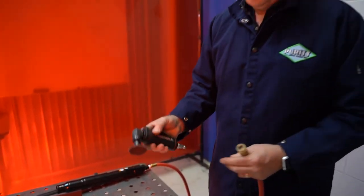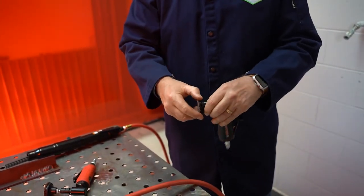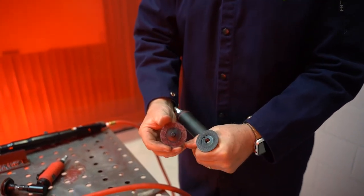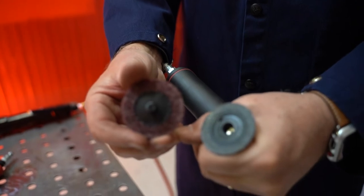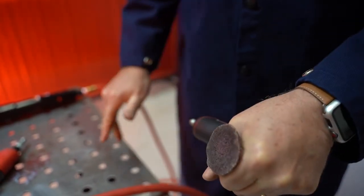What's the difference between the two? We talked about head height. This is a simple quick change disc — you can see how that works. It basically just threads onto that backing pad and it's locked into place.